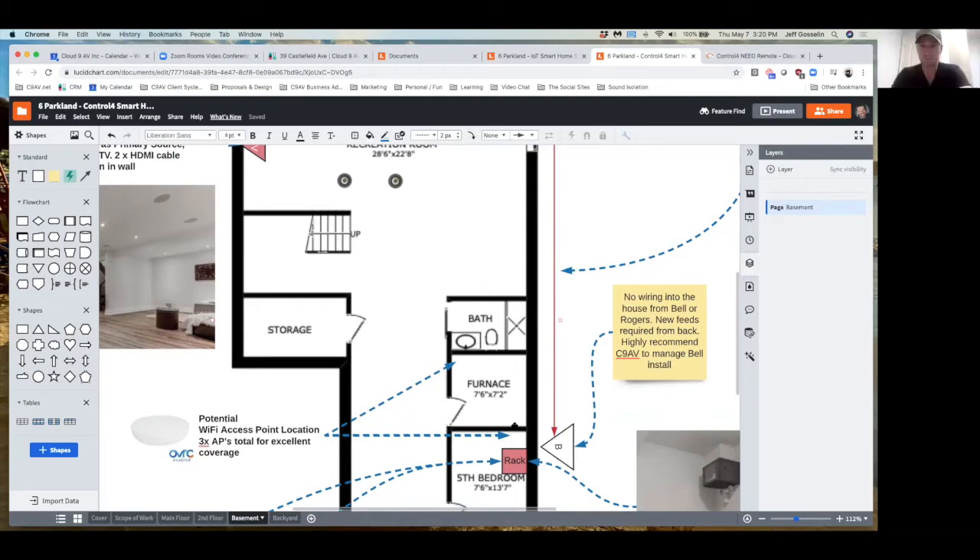It's just like doing a network for a hospital — hundreds of access points throughout distributing network and Wi-Fi — same concept on a much smaller scale in a residential environment but the exact same architecture and approach to networking. This gives you the safety net of not having to worry about Bell and Rogers. That's why we always say if you ever have a problem you call us first — we'll tell you right away whether you need to call Rogers or Bell.